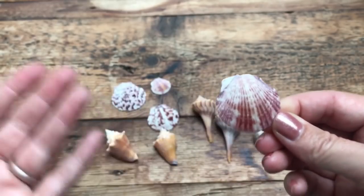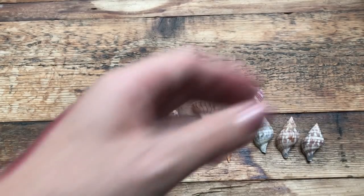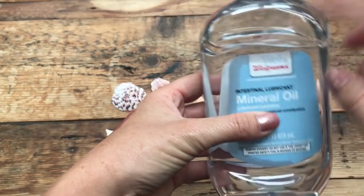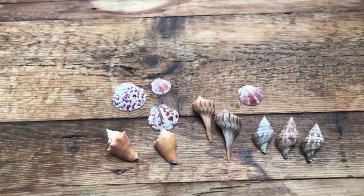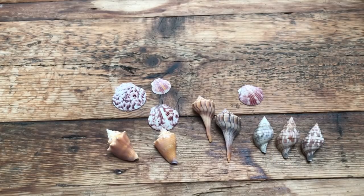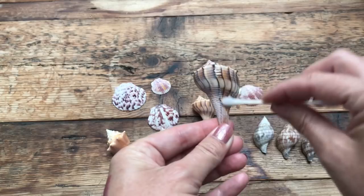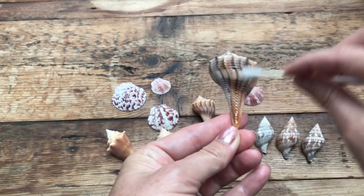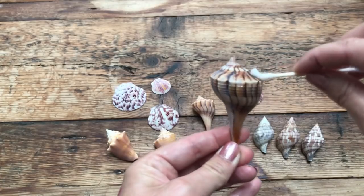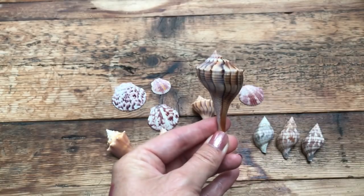Today I'm going to show you what I do, which is much safer and much easier — I just use mineral oil. You can get this at Walgreens or Walmart; it's just a couple of dollars. You can use a paintbrush, a washcloth — I'm just going to use a q-tip because that's what I have handy. I'll dip a little bit into the mineral oil and show you what happens when I paint it onto half of my lightning whelk.